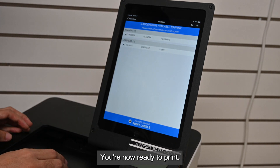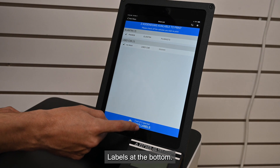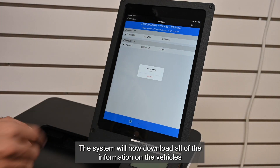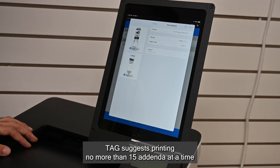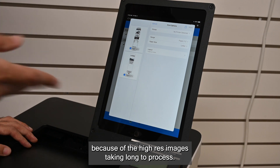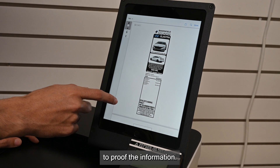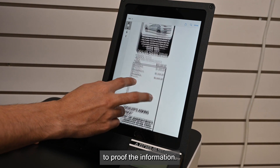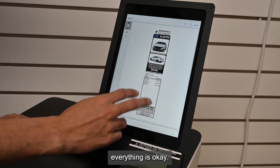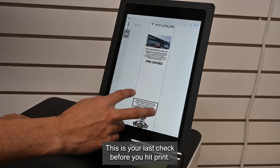You're now ready to print. You can edit as before or you can hit Print Labels at the bottom. The system will now download all of the information on the vehicles. TAG suggests printing no more than 15 addenda at a time because of the high-res images taking long to process. When the preview comes up, you can double click on the image to proof the information. Use a pinching motion to zoom in to make sure everything is okay.